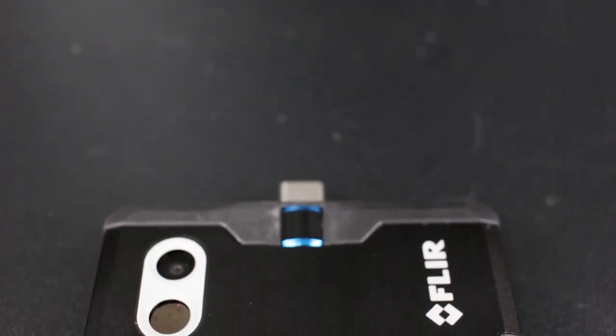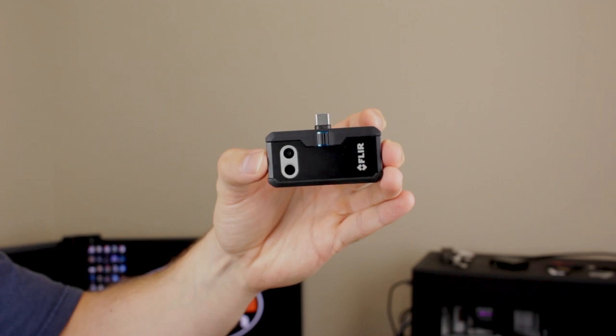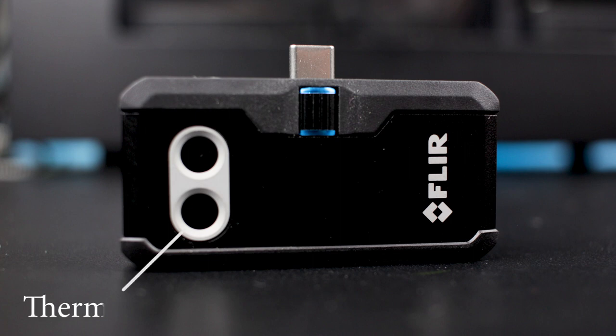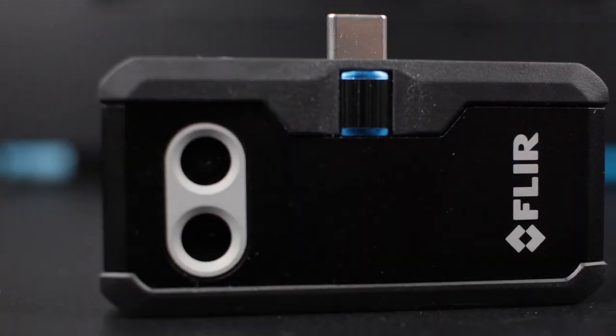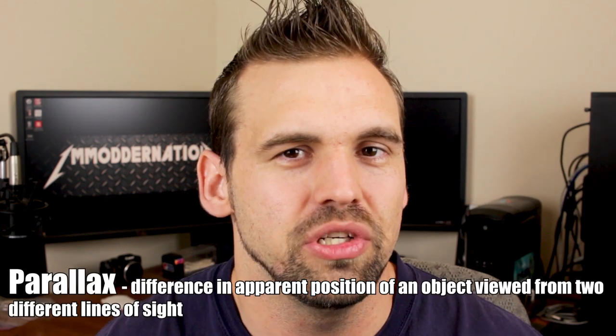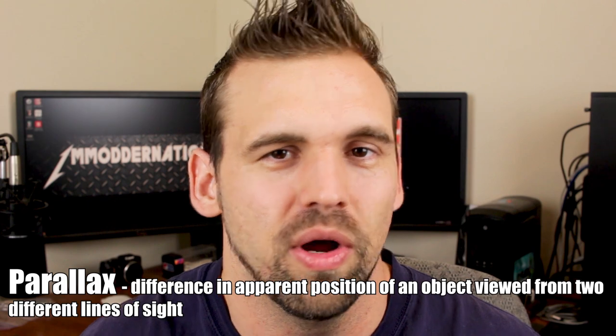Now let's take a look at the specs for this device. The FLIR 1 Pro weighs in at 36.5 grams. It's approximately three by one and a half inches and supposedly can handle a drop of up to 1.8 meters. The FLIR 1 Pro has two cameras: a visual camera capable of 1440 by 1080p resolution, and a thermal camera capable of 160 by 120 resolution. It can measure temperatures up to 400 degrees Celsius and as low as minus 20 degrees Celsius. The reason it has two sensors is because the FLIR 1 Pro uses parallax technology, which allows you to see the thermal image with the visual layer on top so you can easily identify what you're looking at.